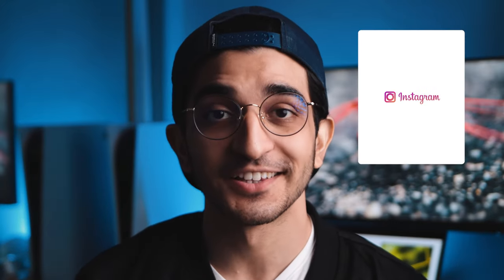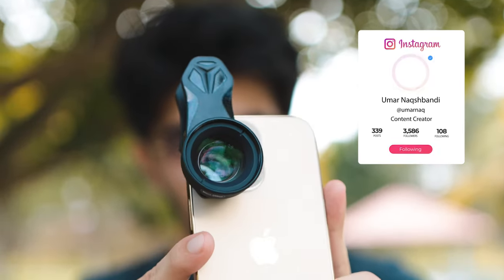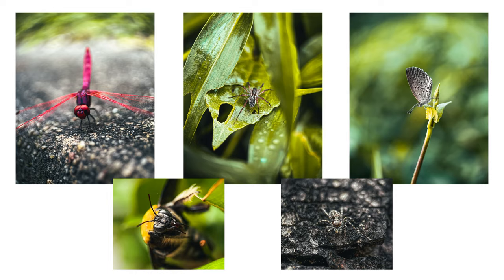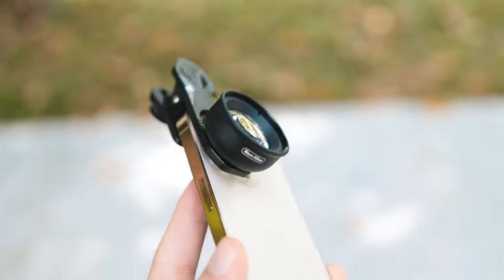Hey guys, welcome back to the channel. Today we're taking a look at the Apexel 100mm macro lens and whether or not this is the best macro lens on the market like everyone says it is. I'm going to be giving you my honest thoughts, show you some image samples and at the end tell you whether or not you should be buying the Apexel 100mm macro lens.